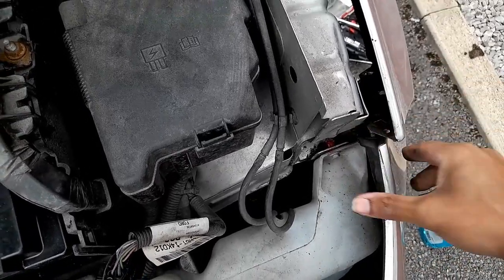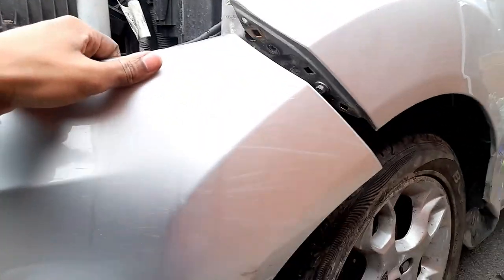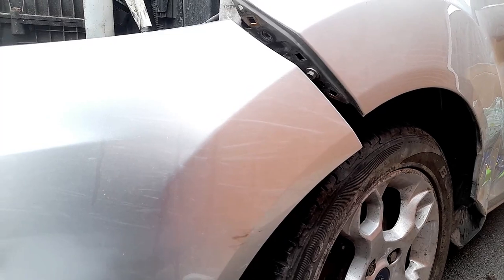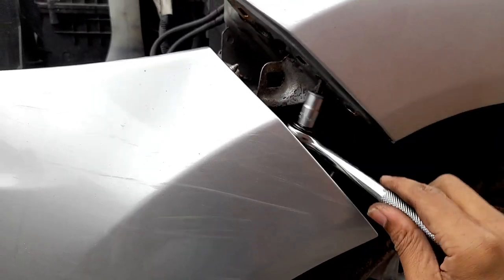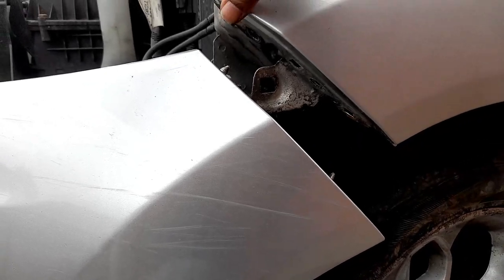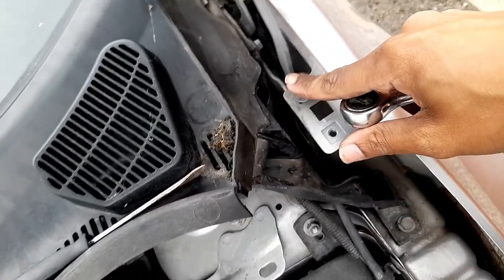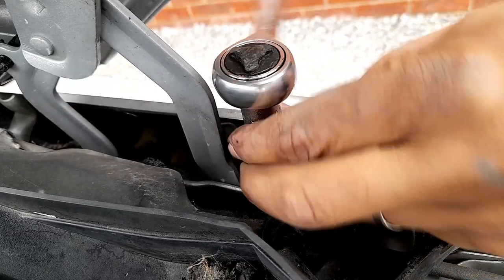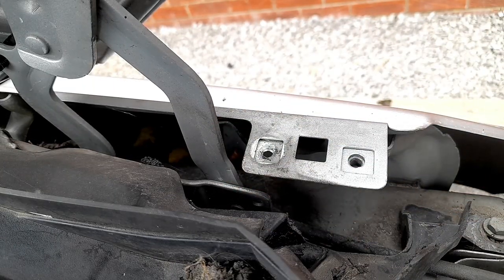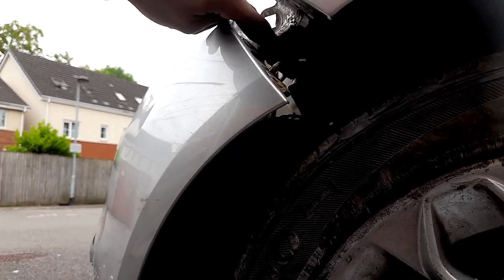We've removed that and you can see the front one has come out. We now have access to this one. I'm going to use this tool to remove that. This side is okay and we're going to go on top on this side now. Number 10 or number 11 will work. Now we are going under here — you need to remove that as well.